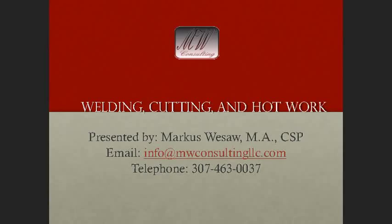Welcome to the course on welding, cutting, and hot work. I am Marcus Wiesau, your instructor for the course. If you have any questions throughout the course as you move through the material, feel free to call me directly or email me, whatever's more convenient for you, and I'll try to respond and get more information to you. My contact information is listed on the screen.